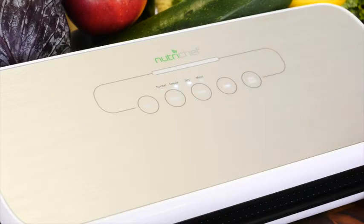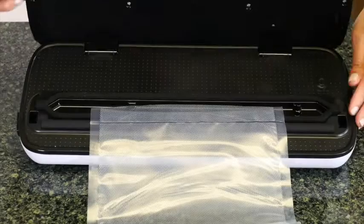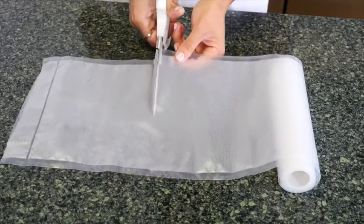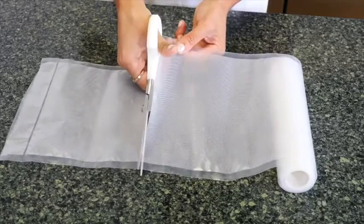Lock the lid into place and touch the seal button to begin sealing. Once the LED light turns off, your bag is sealed. Cut the length of the bag you need, and be sure to leave space on the end for sealing.